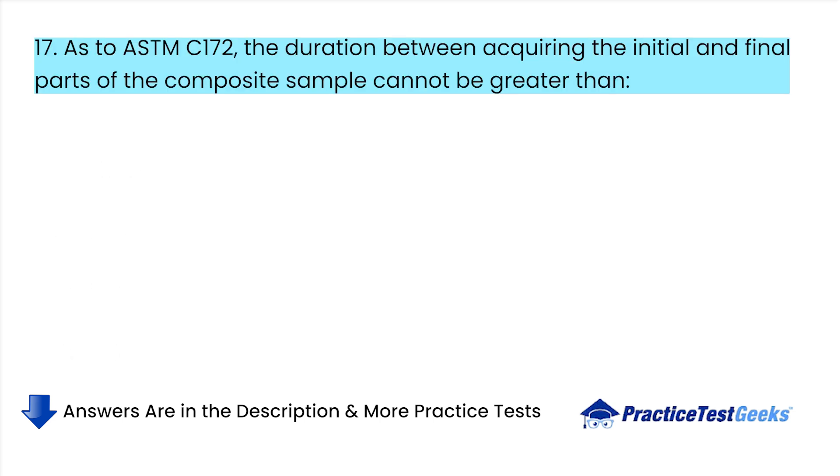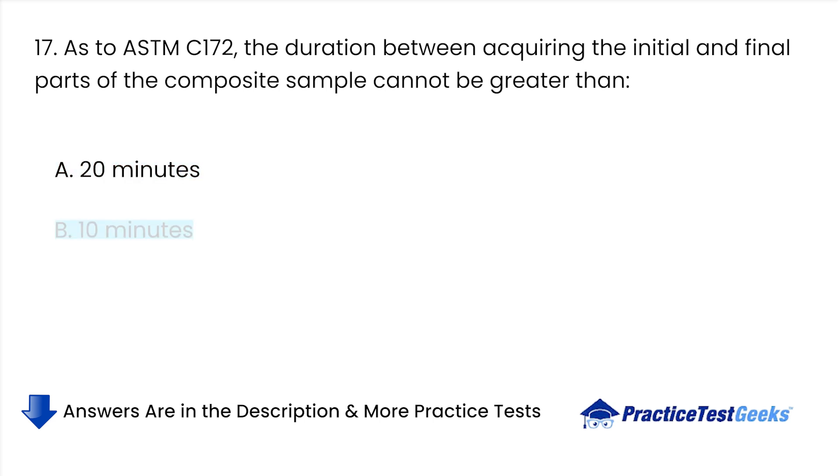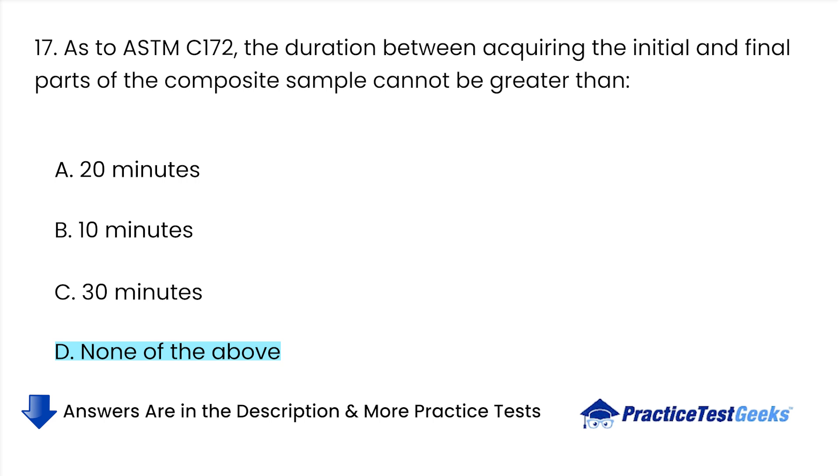As per ASTM C-172, the duration between acquiring the initial and final parts of the composite sample cannot be greater than: A. 20 minutes. B. 10 minutes. C. 30 minutes. D. None of the above.